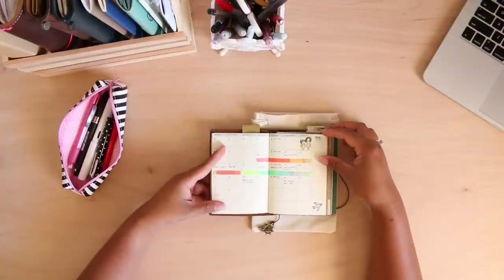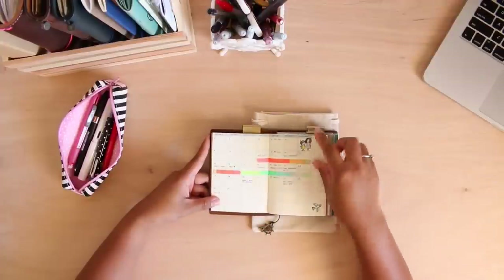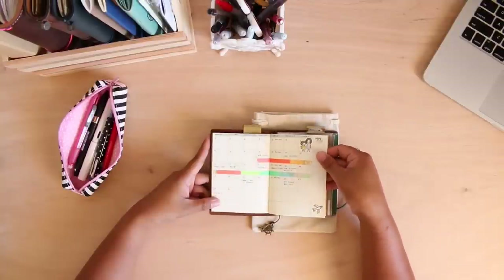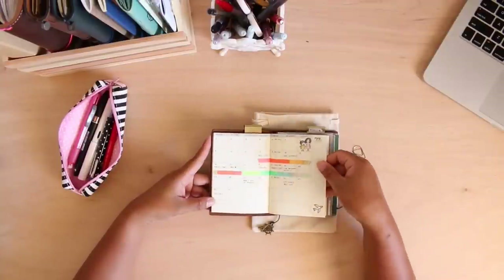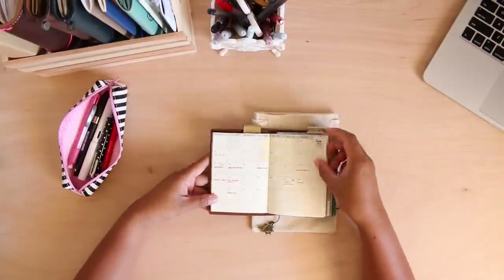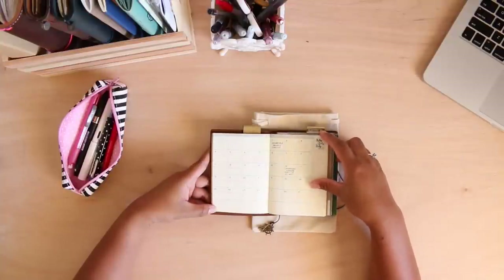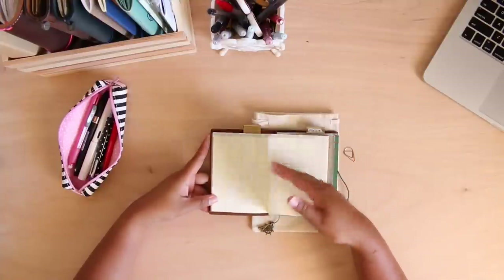This is what my May looks like. What I like to do for this insert is write down my bills when I have to pay them. These washi tapes were for my vacation days at work, just to let myself know that I am out. I also like to put in little holidays, and sometimes I'll decorate it or stamp it, but I like to keep it really functional. My June so far is pretty empty except for bills, reminders, and events.